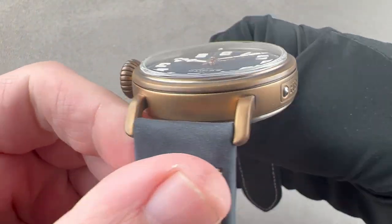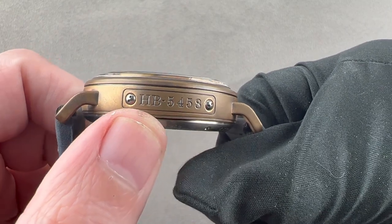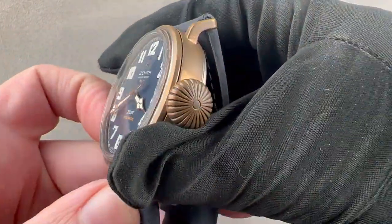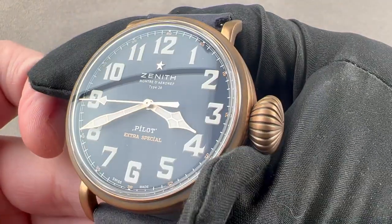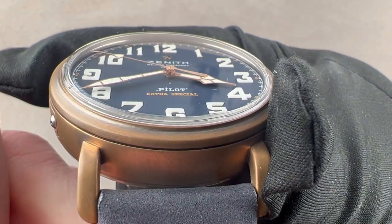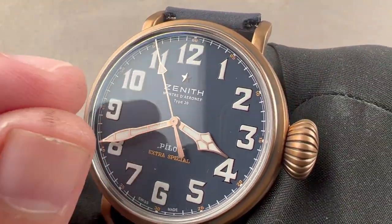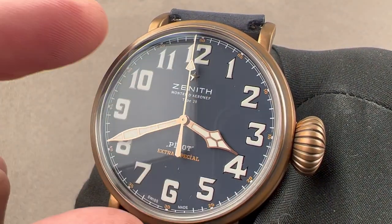The case has those broad welded-style lugs, and then we have a bolt-fixed numbering plate externally, as vintage Zenith pilot watches would have had in the first quarter of the 20th century. A large onion-style crown, again borrowed from the pocket watch era, and then a dial of immense numerals which, if you look closely enough, you'll recognize as three-dimensional objects. So while this appears to be a printed dial, it is in fact a dial composed of solid blocks of luminova comprising vintage font numerals.